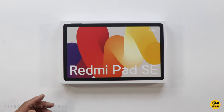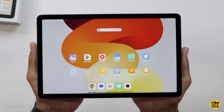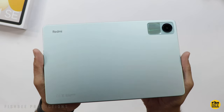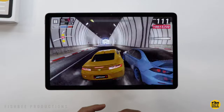It's got an 11-inch IPS LCD display with a 90Hz refresh rate, 400 nits brightness, and 1200 by 1920 resolution. It comes with a Snapdragon 680 processor, and you can choose between 4, 6, or 8GB of RAM, with 128GB of storage.